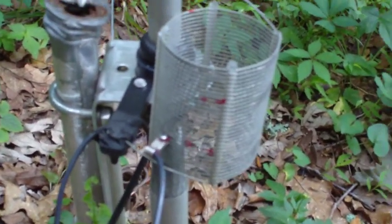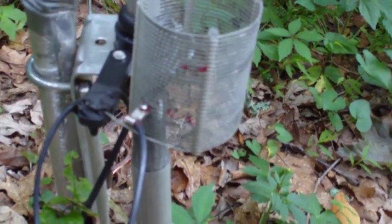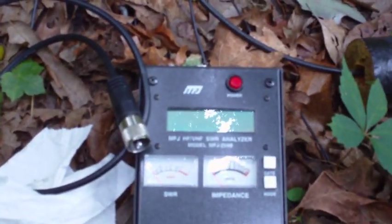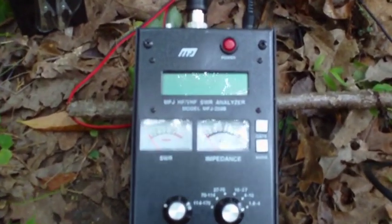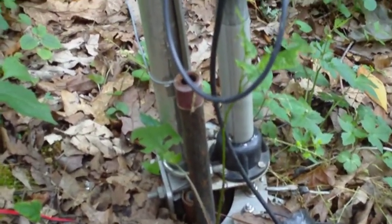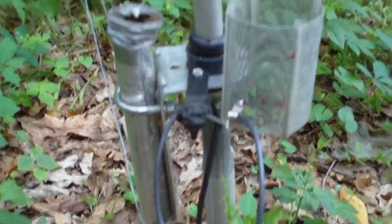In order for me to find a good place to put this clip for 40 meters, I have to use the antenna analyzer. Now I have the MFJ antenna analyzer connected to a jumper cable that goes to the feed of the high gain AV18VS antenna.